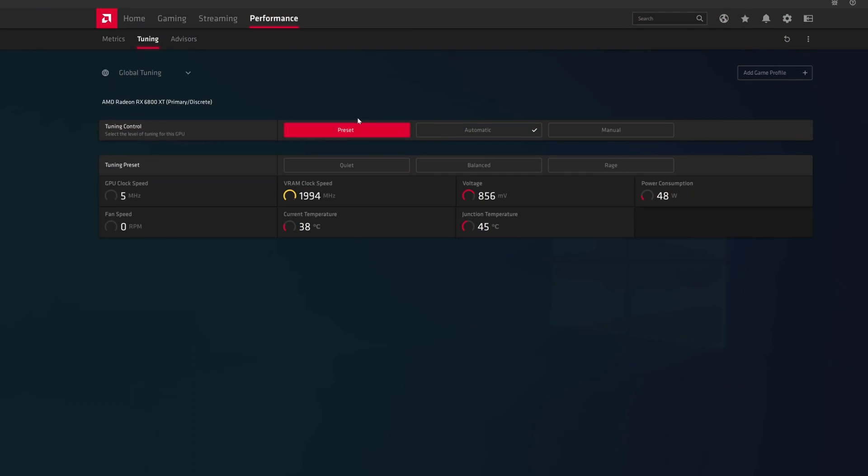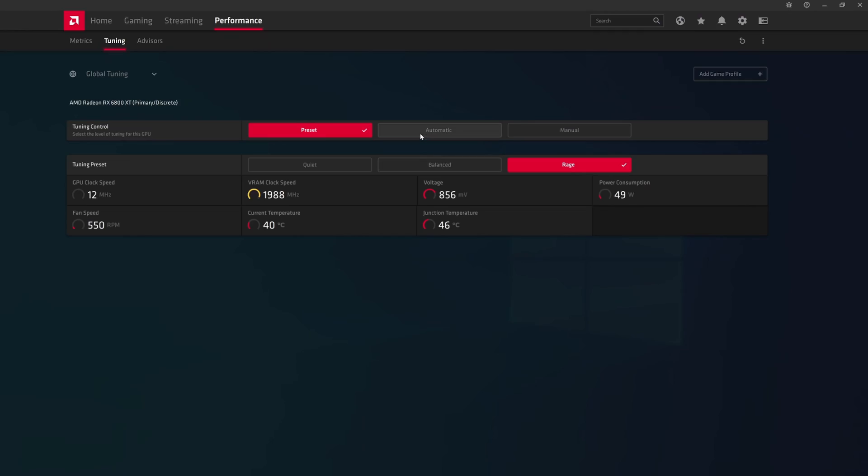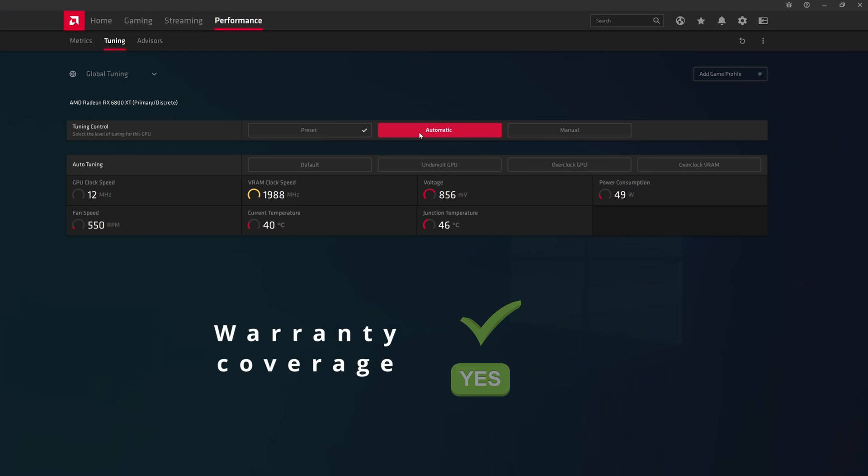In the Presets tab there are three options: Quiet, Balanced, and Rage Mode. Quiet mode uses a less aggressive fan curve, resulting in slightly lower boost clocks but considerably quieter operation. Balanced is the default. Rage Mode uses a more aggressive fan curve and bumps up the power limit to allow for better boost — AMD claims a few percent more performance depending on silicon lottery. If you're not planning to do any other overclocking, Rage Mode is recommended.